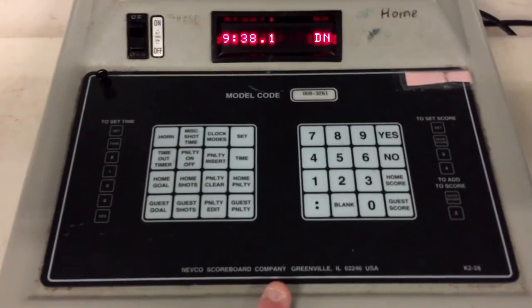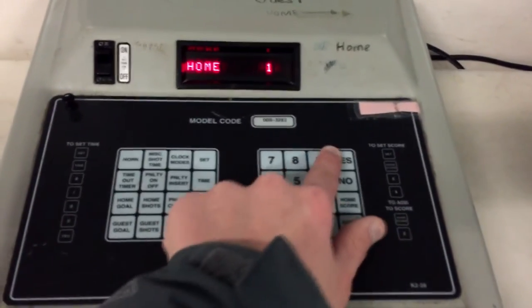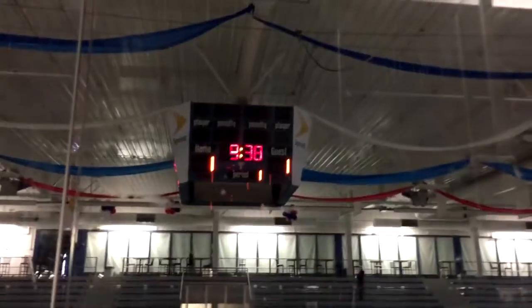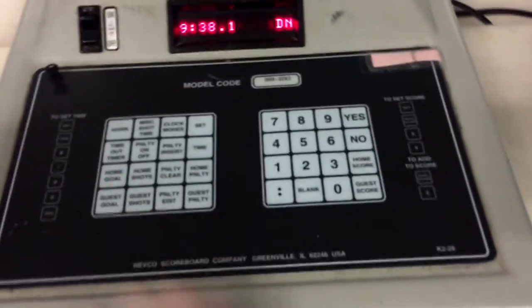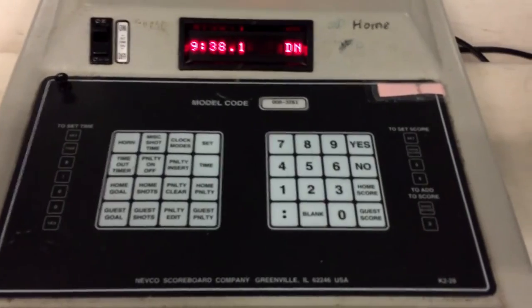As you can see, it's gone. To fix a score mistake, hit Set Home Score, enter one, and yes — that puts it back to one. Before, it was at two.